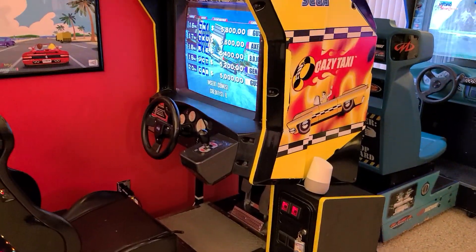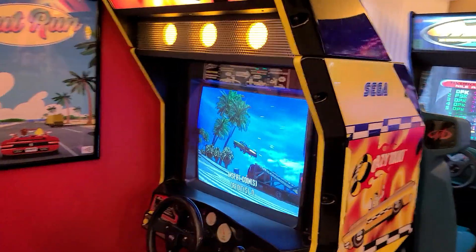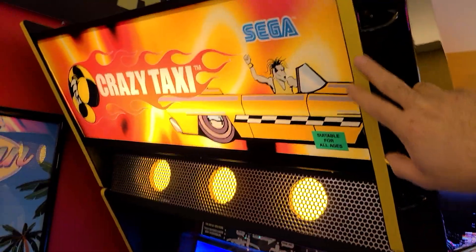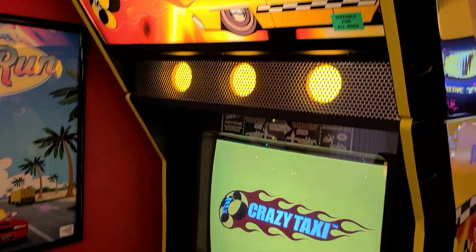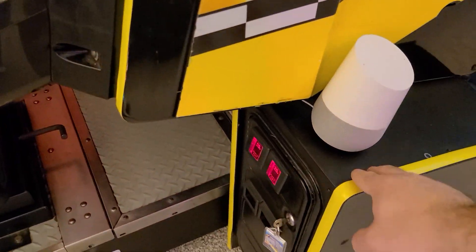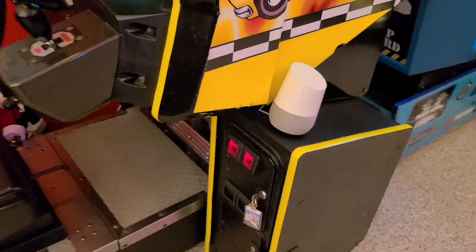By the way, that yellow T-molding is not really T-molding, it's just electrical tape because in these plastic panels there are no channels for T-molding, so I just kind of threw that in. There are, however, channels on the coin box here, but I just threw the tape over it on that one.